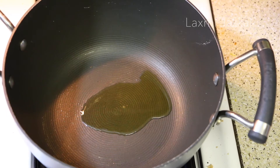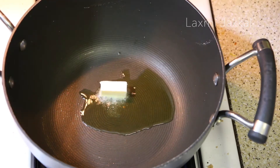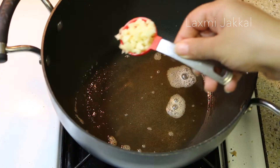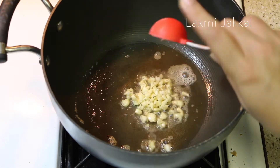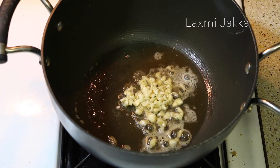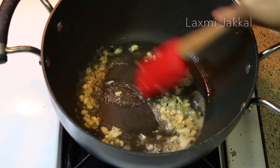Now let's prepare our veggies. I've taken some olive oil to which I will add half a tablespoon of butter. Once the butter has melted, I will add 2 tablespoons of chopped garlic. If you don't like garlic so much you can skip it, but I am a garlic lover!